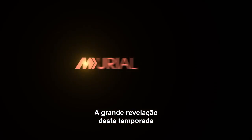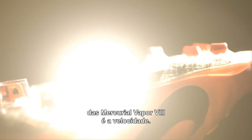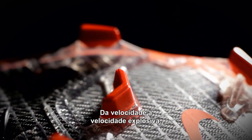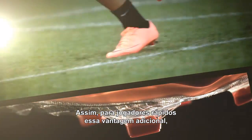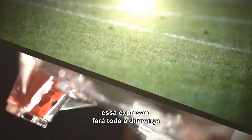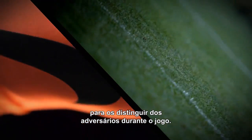The big insight this season on the Mercurial is really around speed — moving from speed to explosive speed. So for those fast players, having that extra edge, that explosiveness, is really going to be the key to separate them from their opponents during the game.